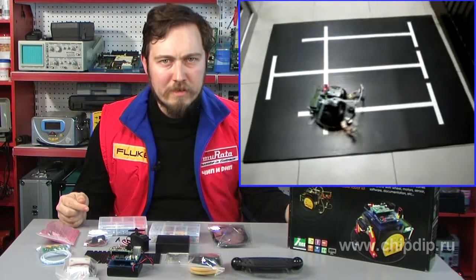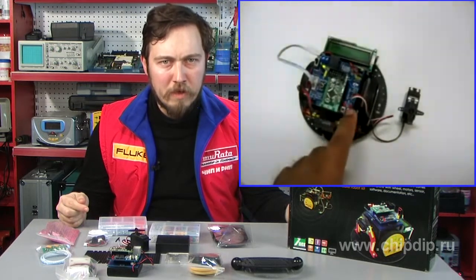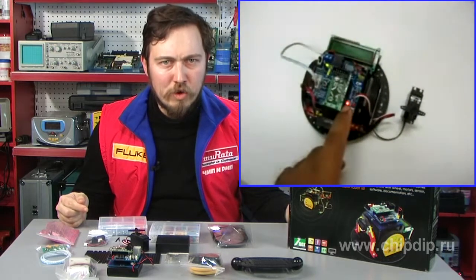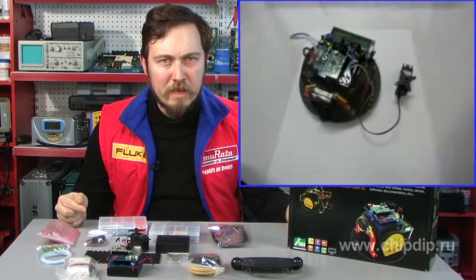Technical characteristics: clock frequency 16MHz, 10-bit ADC, 16KB flash memory, 512 bytes EEPROM, 1KB RAM, RS-232 interface, embedded bootloader, reset button.